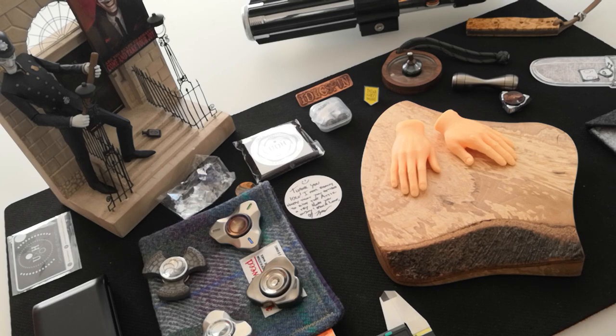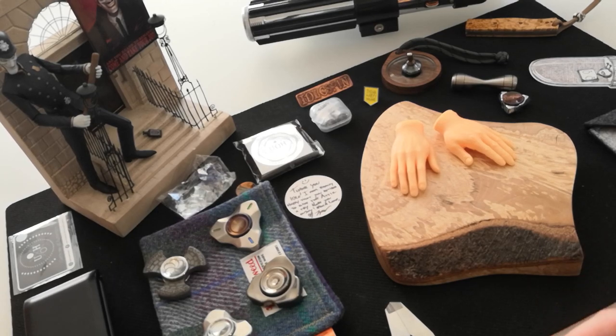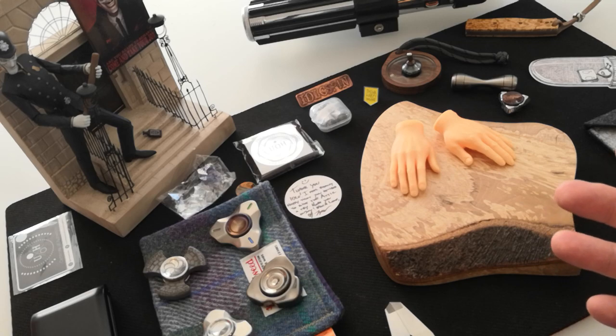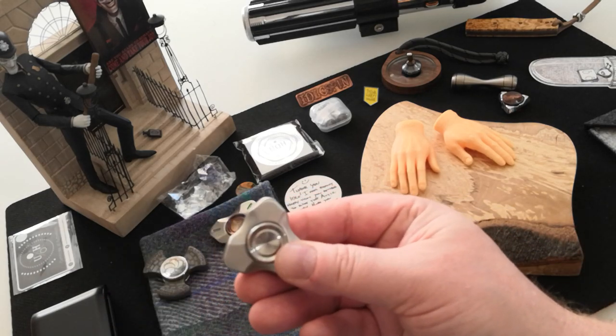I'm going to be honest - you guys don't send me stuff to review. Don't you know I've got the calipers? I can do an impression of Nick Shabazz, I can do all of that stuff, but you don't really... I know why. It's because it's written and it's photographic and it's not an immediate bang. But Tom was about the second or third maker - certainly the biggest, most prominent and respected maker - to send me a spinner for review.